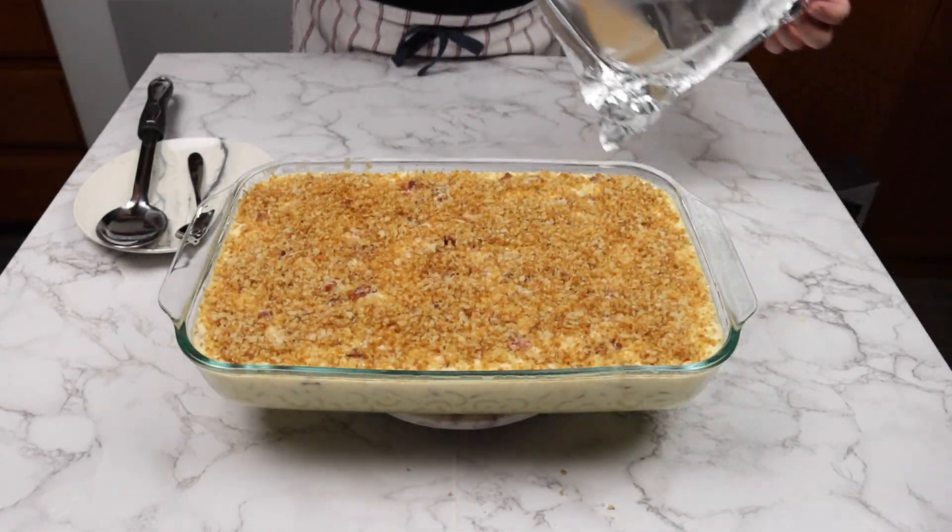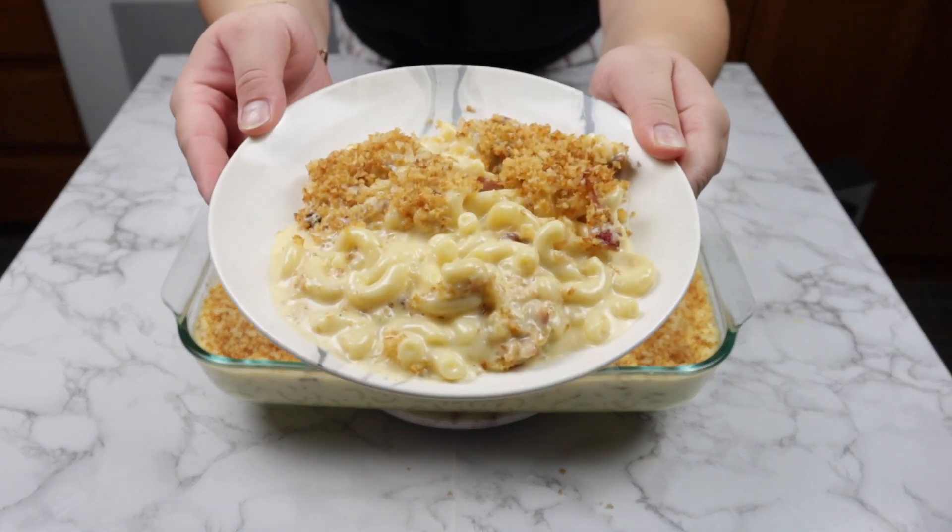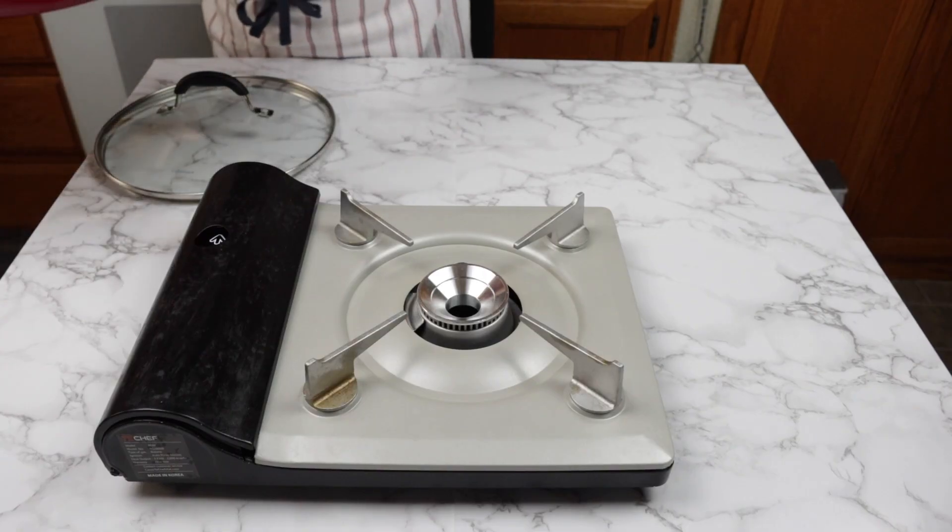Hi guys, welcome back to my channel. If you're new here, I'm a home cook and I like to share my recipes. On today's episode, we are making bacon mac and cheese.